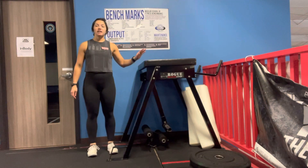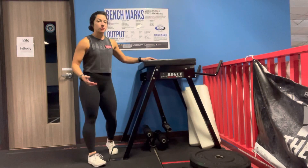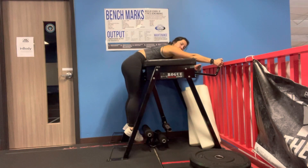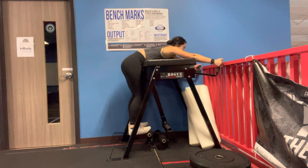Dr. Katelyn here. We're going to be going over an exercise where you're laying on your stomach and we're promoting hip extension with the glutes. So we're going to lay on your stomach, engage your core first. We want to disengage the paraspinals, or the area up here on your lower back.